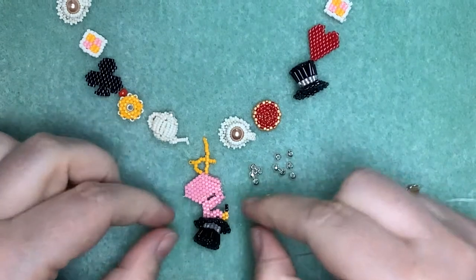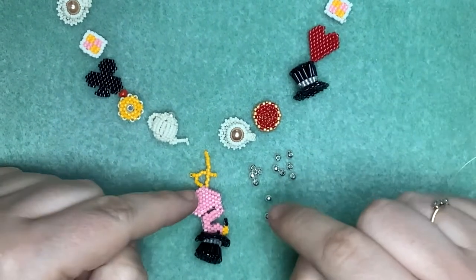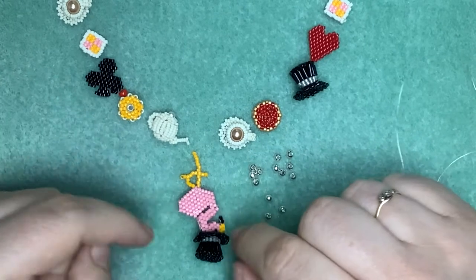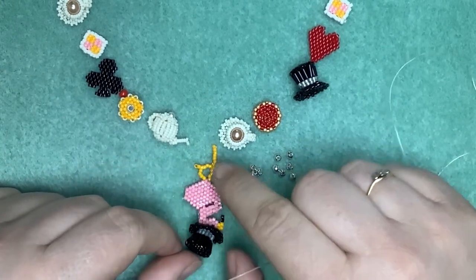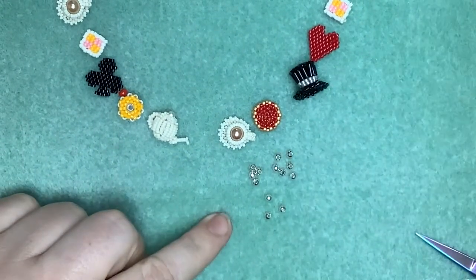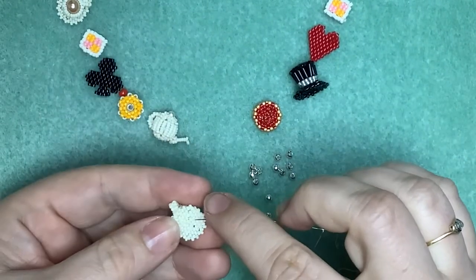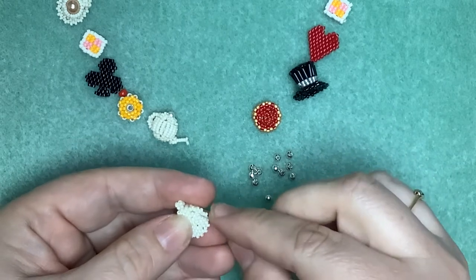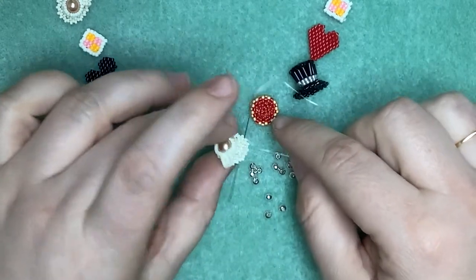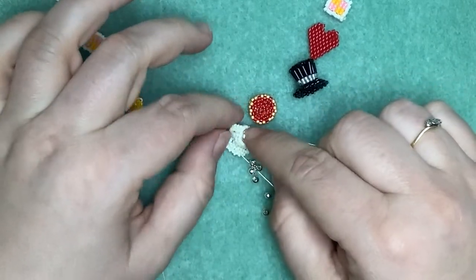I'm not going to connect the flamingo just at the moment. I'm going to work up this side and do the connections there first, because the flamingo has got quite a lot of places where your thread's going to get caught. So I'm going to work up the right-hand side as it's facing me - I'm just going to join in the thread into the bottom of the cup and saucer. I'm going to connect off the edge of the saucer onto the jam tart, rather than through the handle - but you could connect handle and saucer edge if you wanted to.